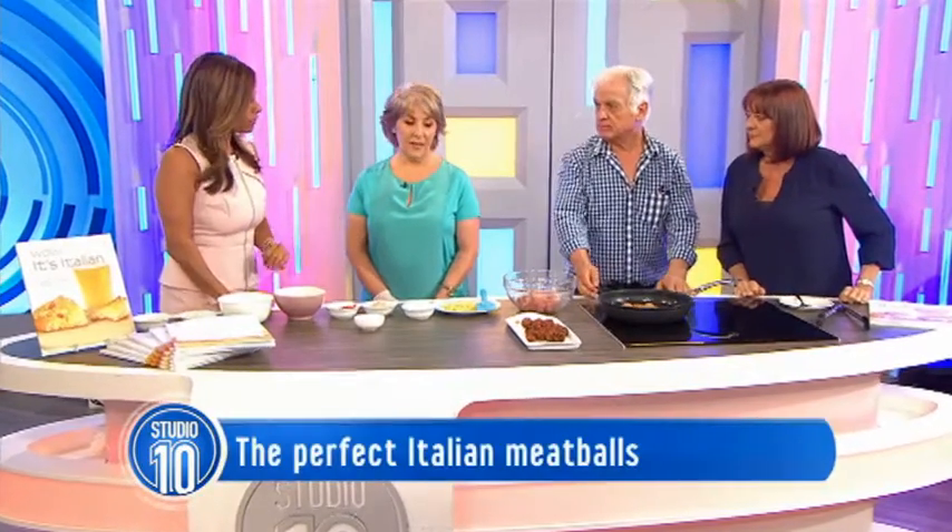If meatballs are your weakness, then you are in for a mouth-watering treat. To show us how to make the perfect Italian meatballs, we're joined by chefs Hilda and Laurie. Welcome! So, Hilda, first of all, what makes these the perfect meatballs?